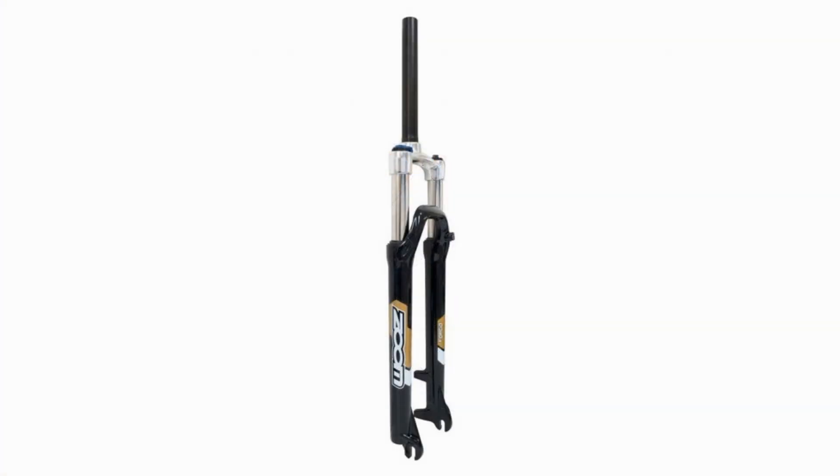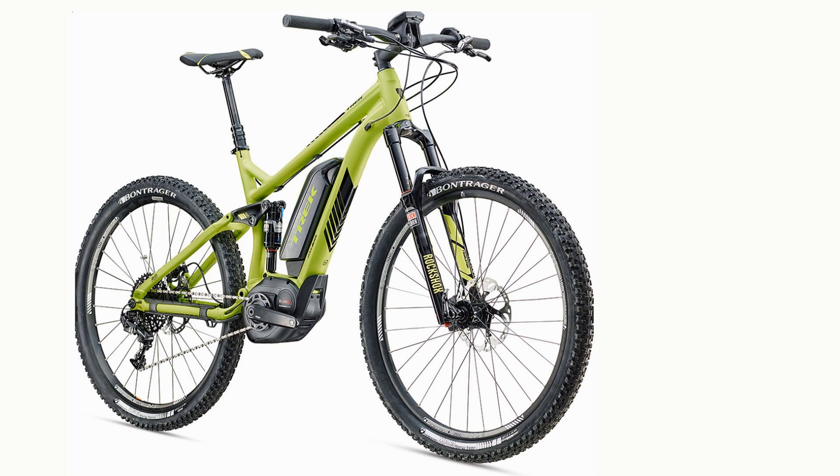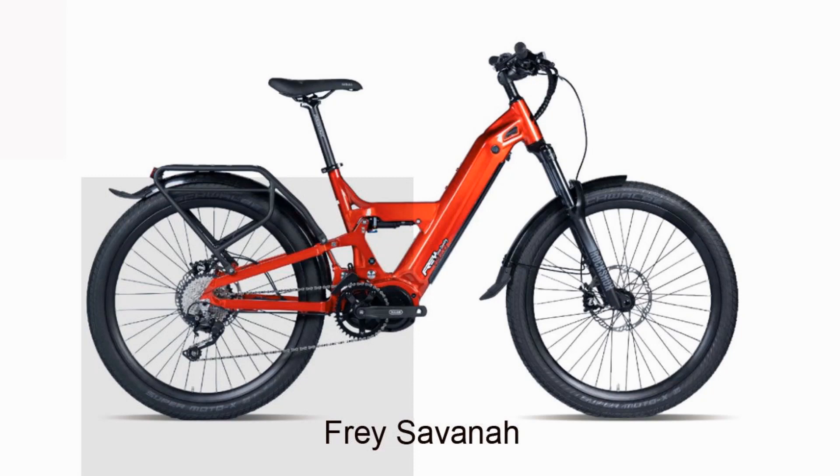If the e-bike you love doesn't have a front suspension, it might be possible to have an aftermarket suspension fork installed. However, many e-bikes with a die-cast aluminum frame cannot be modified in this way. A full suspension bike has a suspension system in the rear wheel as well as the front. These are prized mostly by mountain bikers. The disadvantages are that they add extra weight, give you one more thing that can fail, and if you need a step-through frame the choice is very limited — the only one I know of is the Frey Savannah, a powerful beast with a powerful motor.